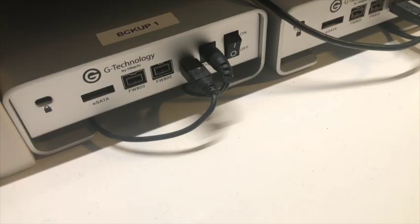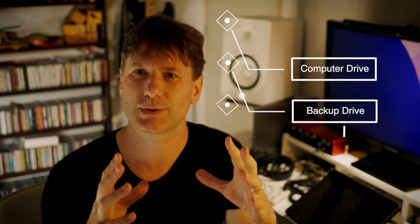Having two screens is really useful — one for viewing the video you're scoring to and another for your sequencer, or you might split your DAW into the track area and the MIDI editing area. I also really recommend having a backup system. For this you don't need a super fast drive, so a normal hard disk will do — get one, two, maybe four terabytes. The golden rule is to back up in three different places: two different hard disks and somewhere on the cloud.